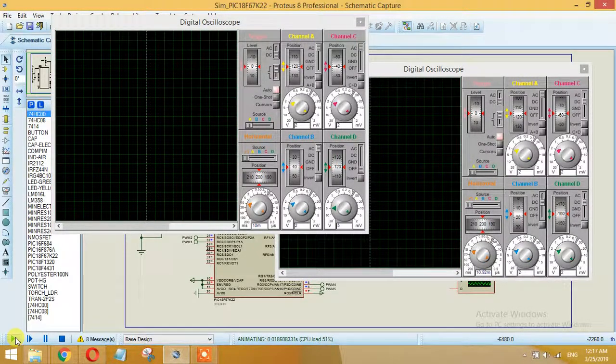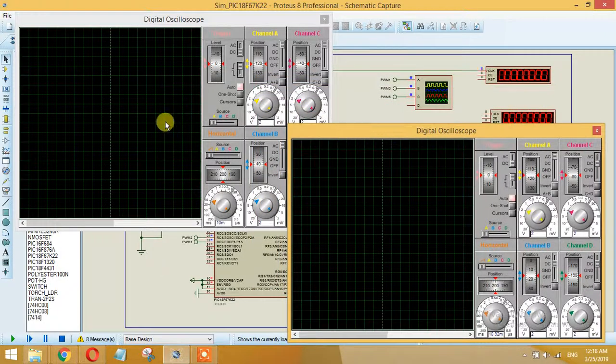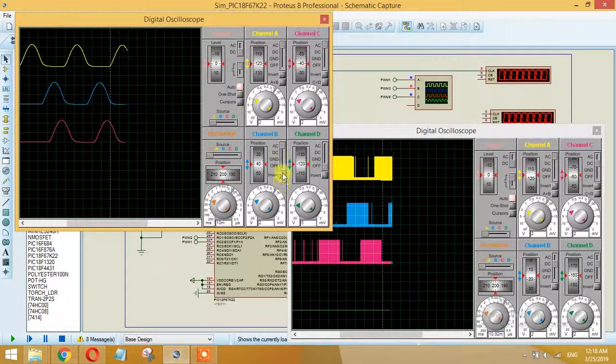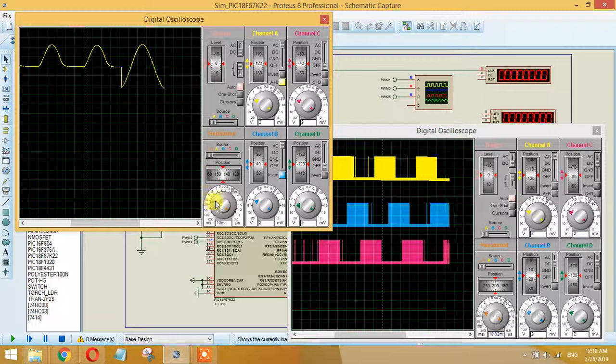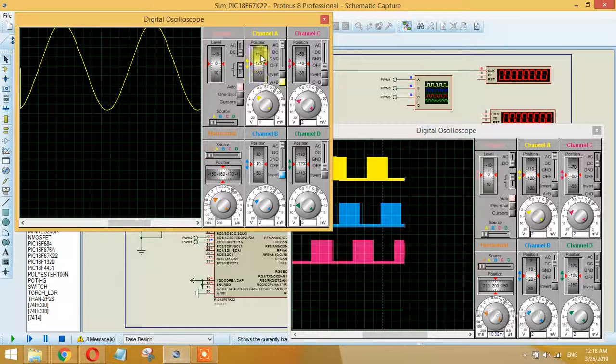Let me show you a complete pure sine wave. PWM2 will be the inverted version, and both signals will be added up to produce a pure sine wave. As you can see here, this is a complete pure sine wave cycle.